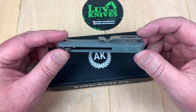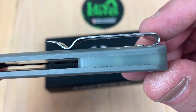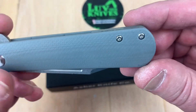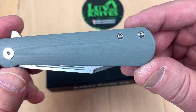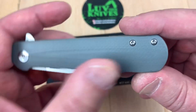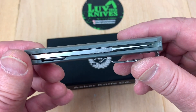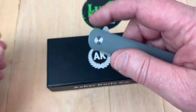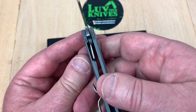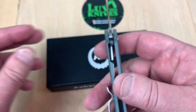Deep carry pocket clip with flat screws. Lots of room to pop right over the lip of your pants — no problem. Right hand tip up only. Contoured G10 scales with some grip to them. This one's centered up. Flips open pretty nicely. No blade play or lock rock, and it's a 30% lockup.